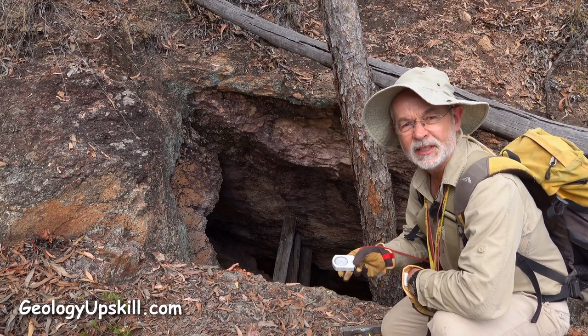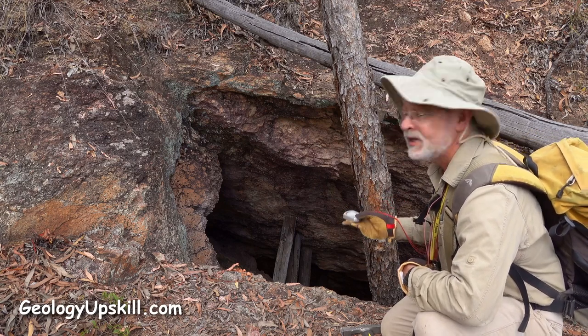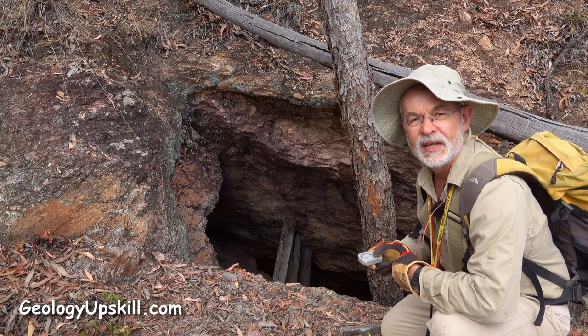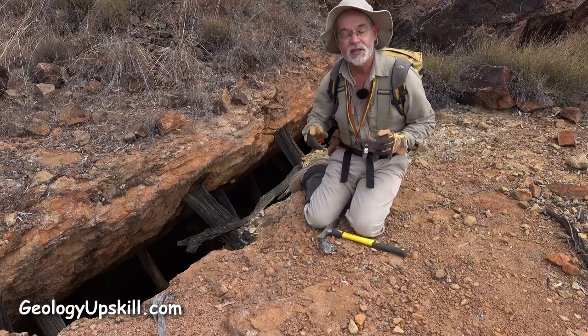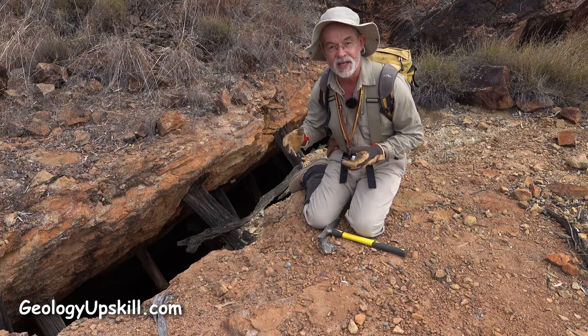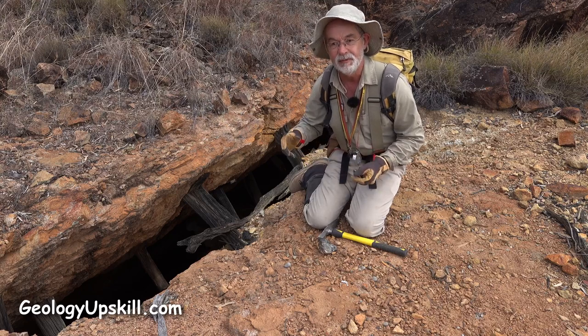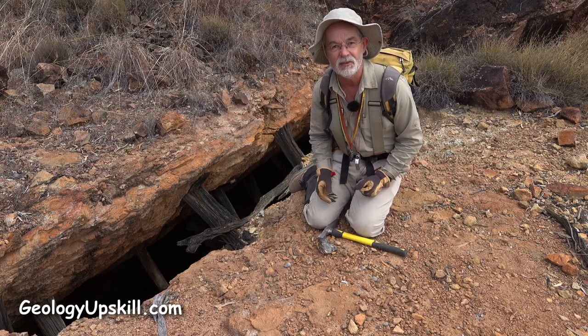With a sighting compass I can just sight down the steepest dip line to get me the dip direction, and that's all I need. That tells me the exact orientation of the vein and that'll help me to understand how that relates to all the other workings around here and in fact how the whole system operates.